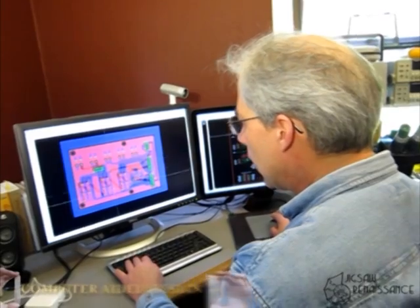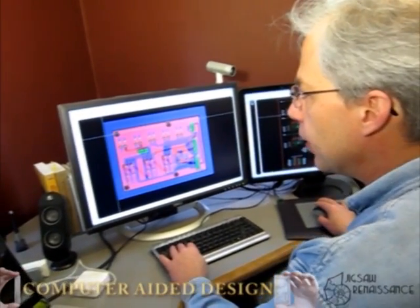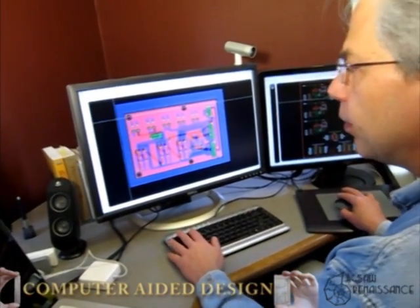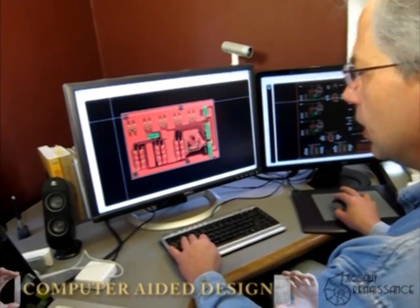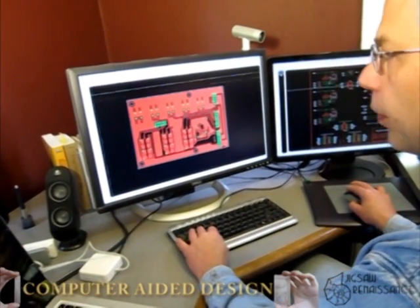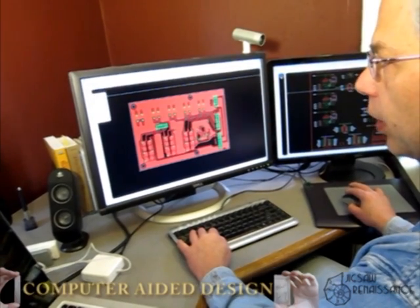This is the two-sided board design we have. This is what the top side looks like — it's the red part. There's the top side of the foil and the bottom side of the foil looks like this.